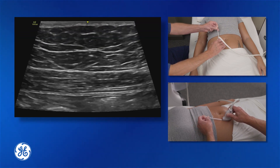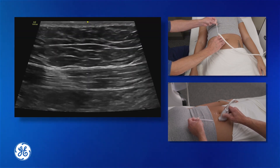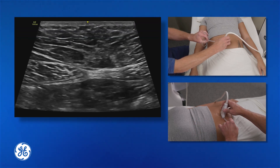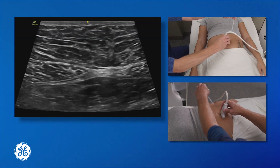For a larger midline incision we can cover a larger span using the paramedian approach, as opposed to a small umbilical incision or umbilical hernia repair where we can use the lateral-to-medial approach on both sides of the probe.